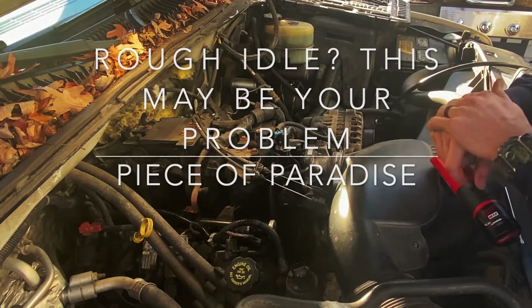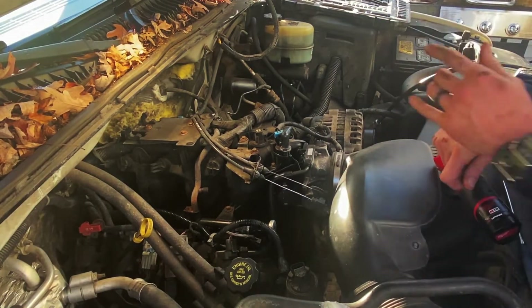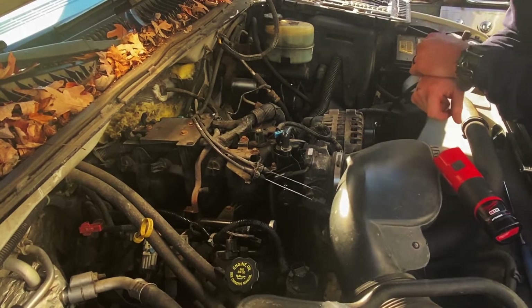All right, so we're looking at this Chevy Silverado 2500. This is the 6-liter V8.